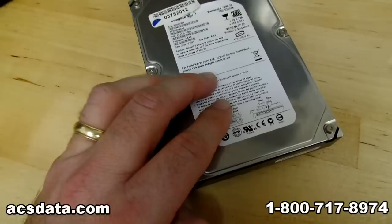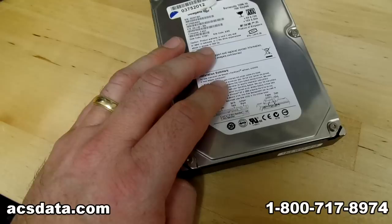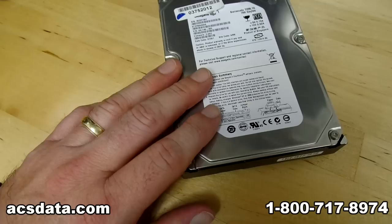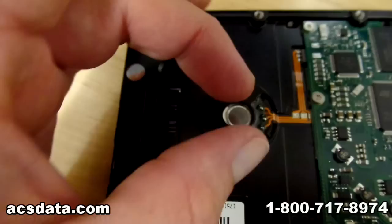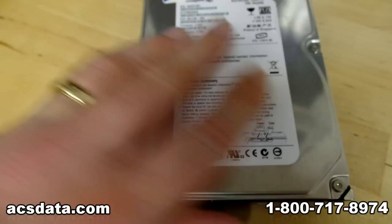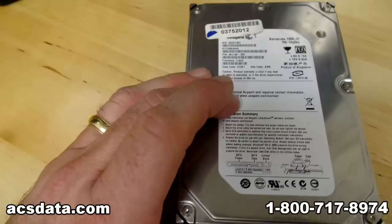The tools we use for those types of recoveries are extremely expensive — we literally have thousands of dollars invested in one piece of equipment that allows us to do these very proficiently on any version of a Seagate hard drive. That equipment allows us to more efficiently swap out bearings themselves, because in most cases with these drives it's the bearing that goes out on the spindle shaft, warps a little bit, and then the whole thing seizes up.